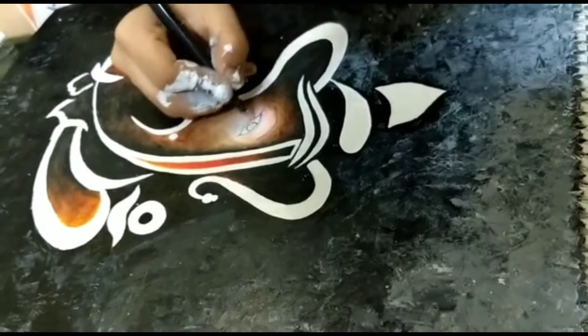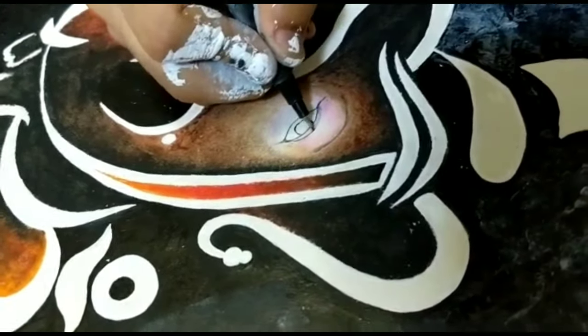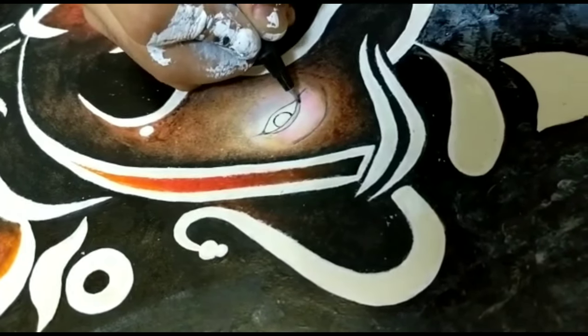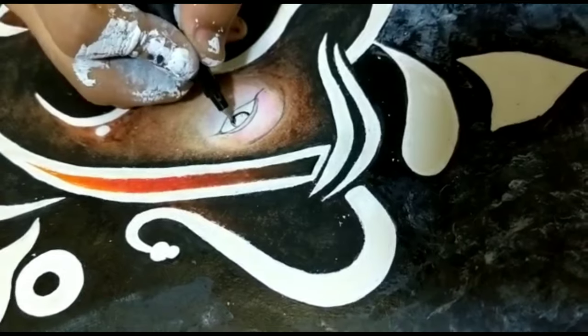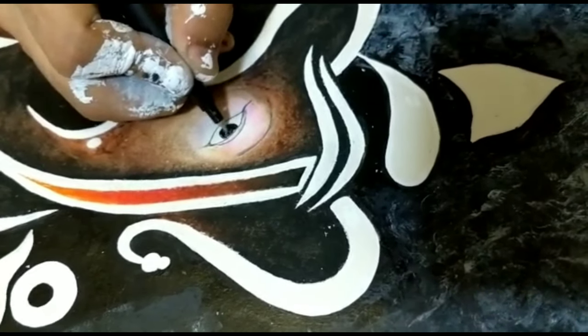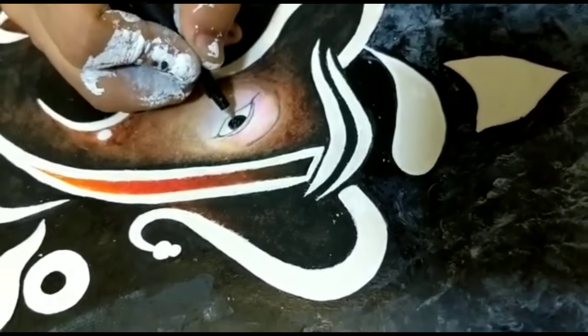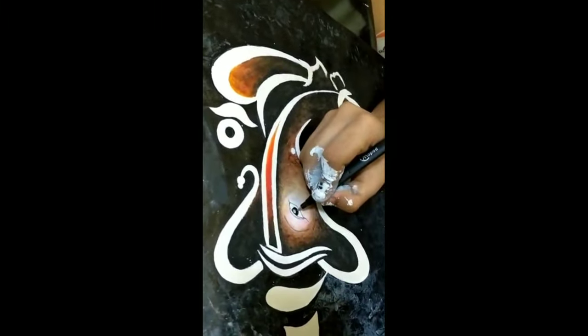Now I am making the eye look more sharp and clear with a black pen. Put a white dot to make the eye look more lively.